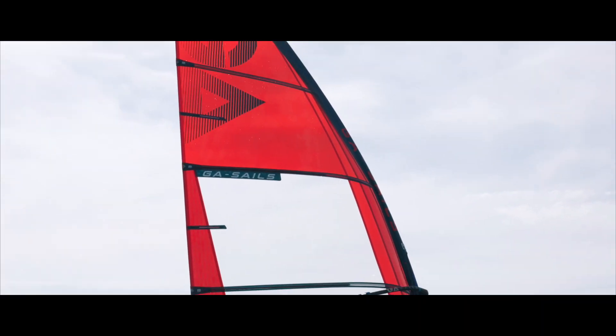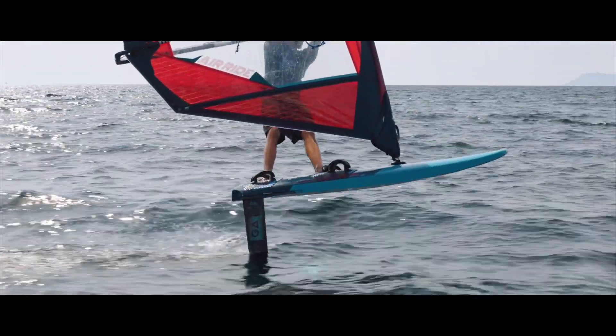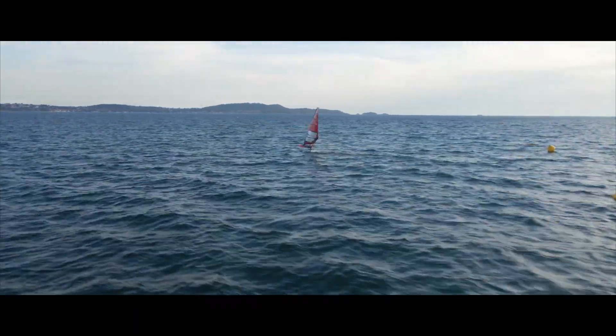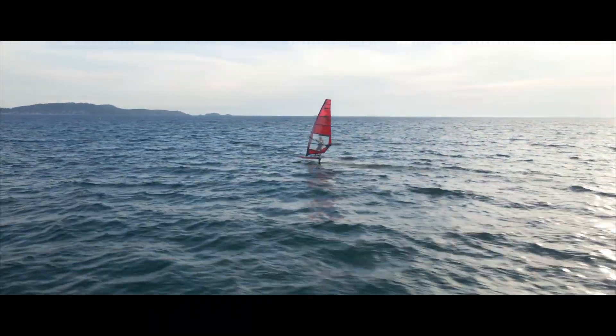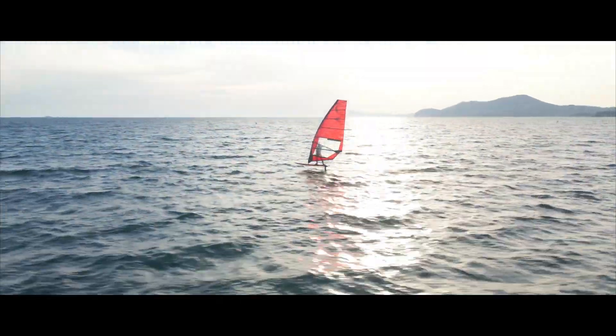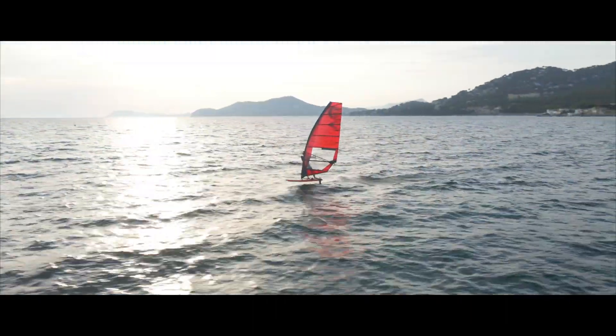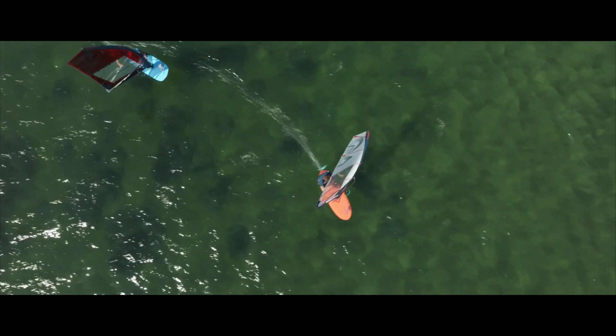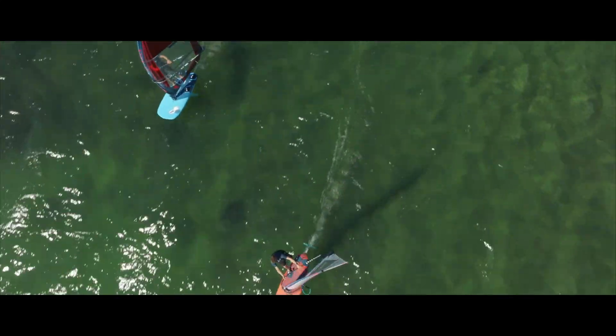Hi, I'm Peter Munslinger, sail designer of GASA. I'm going to introduce you to the 2024 Air Ride. The Air Ride is our no-cam freeride foil sail. It's a five-batten design with no-cam. When I started developing the Air Ride, I first started doing small sizes with no-cams and bigger sizes with cams, but then found out that the no-cam design was so good that we felt we didn't need a cam design for this freeride sail.